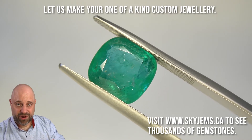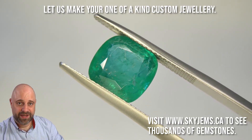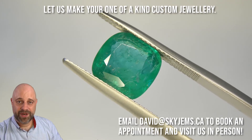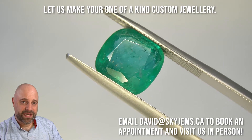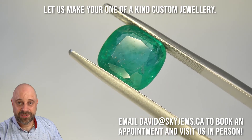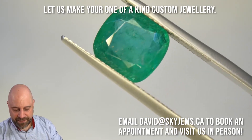If you're in the Toronto area and you'd like to come in and take a look at this or any of the other gems we have in person, I would love to have you into the office. Please reach out to me at david@skygems.ca to book an appointment. We're primarily wholesalers, so we don't accept walk-ins. Back to the gem.